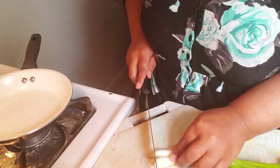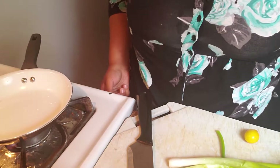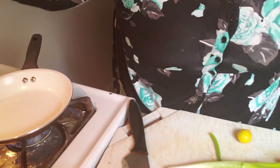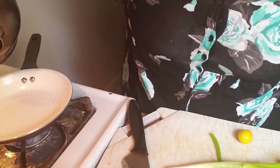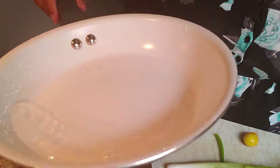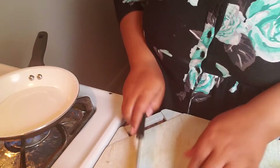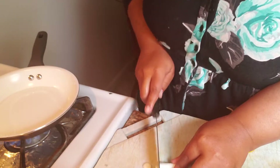Hi everyone, welcome back to my channel. On today's video I'm going to be making the best ever tofu scramble. Here in this sauté pan I'm putting a little bit of water and I have it on high heat to get the water going. This is a no-oil recipe and it's fantastic, so don't worry, you won't be missing the oil.